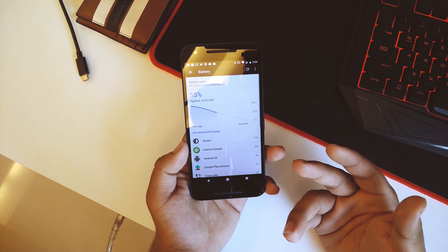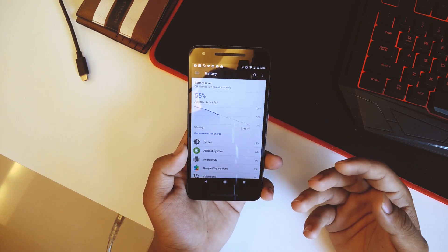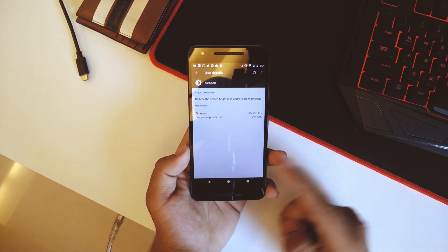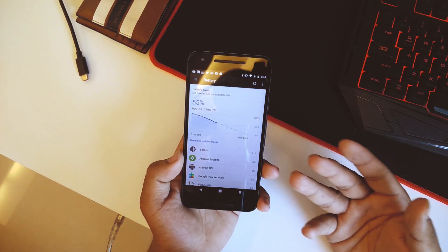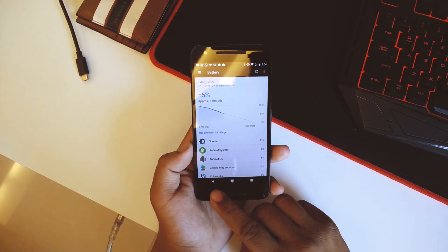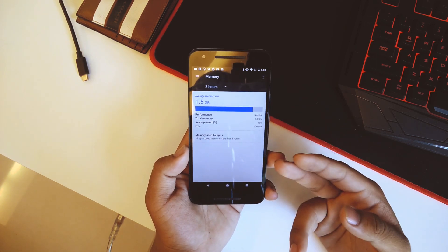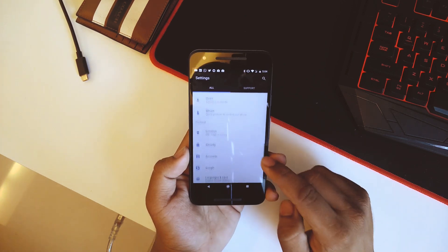The battery life on this ROM was not actually that good. It's currently at 55% — my Bluetooth was on the entire day connected to my Moto 360 — and we have a screen-on time of one hour 38 minutes. It's not that good, but considering this being a Nexus 5X with an already small battery, the results are not that bad either. Going down, we have Memory which gives a glance at RAM usage, free RAM, and performance.